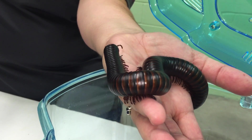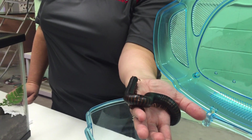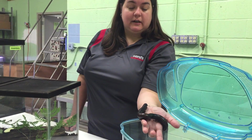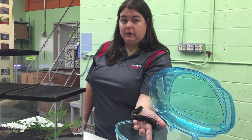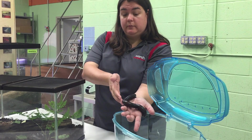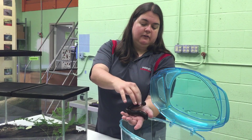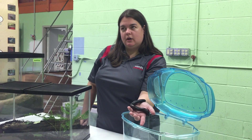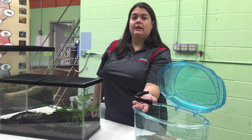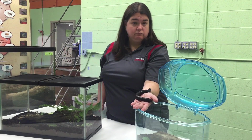She's from the East African country of Tanzania and she's been collected from abundant populations in the region. Wards is the only distributor of these that has been authorized and approved by the United States Department of Agriculture to collect them, to import them, and to distribute them in accordance with their regulations. We currently have permits on file for most of the continental U.S. and Alaska, so if you're thinking about getting one of these for your classroom, there's an excellent chance that we'll have the permits needed to ship you one pretty much right away.